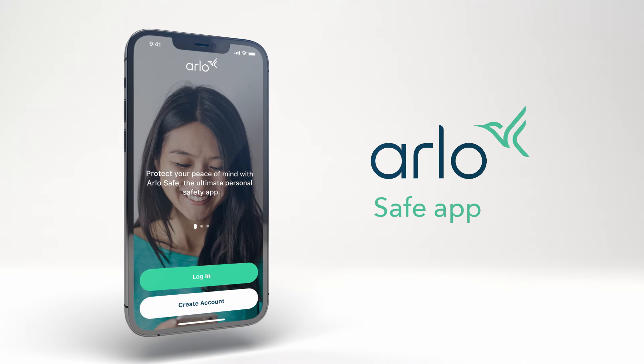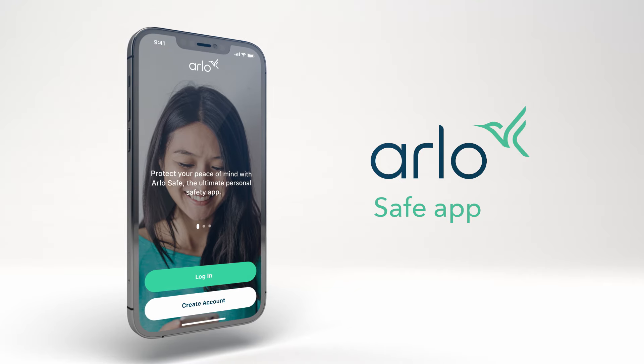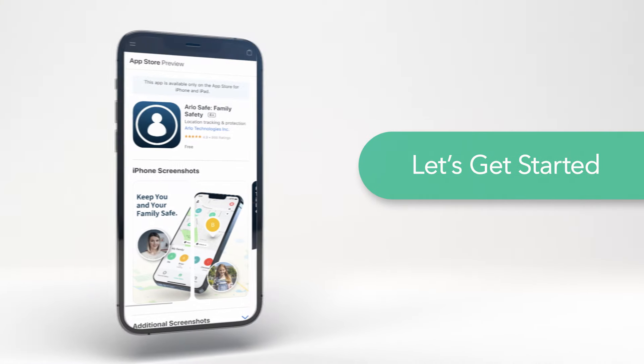Welcome to ArloSafe, the personal safety app for life on the go. In this video we will show you how to set up and unlock all the benefits that ArloSafe has to offer. Let's get started.